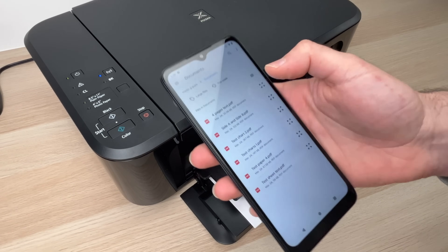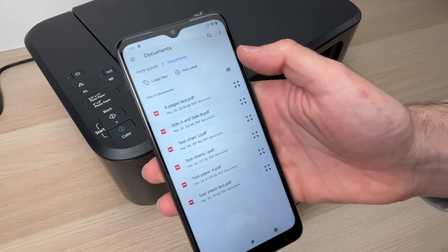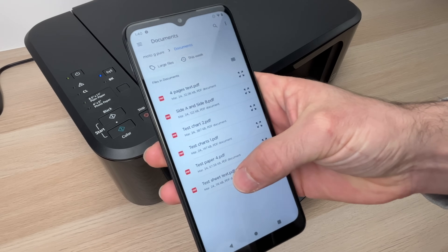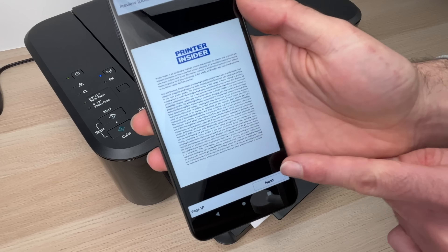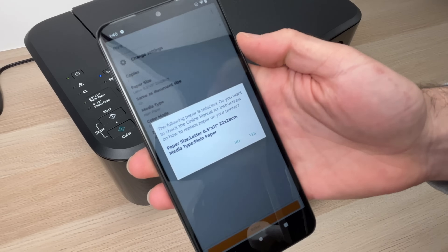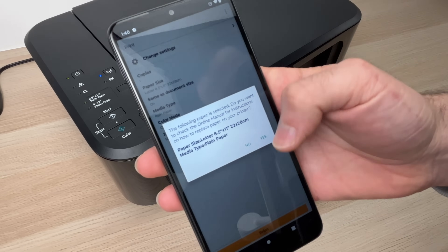Select the document located on your phone — maybe in the Downloads folder or My Documents, depending on where you saved it. Select the document you want to print, then press Next. This is just a confirmation screen — make sure the paper size is correct, then press Yes.